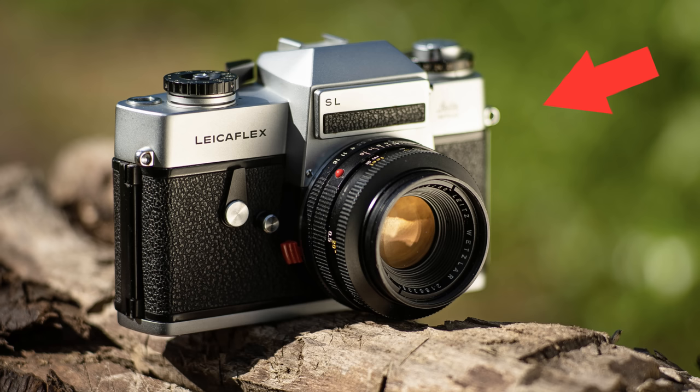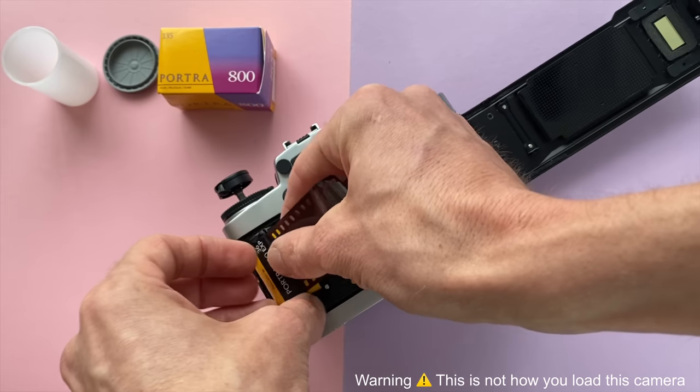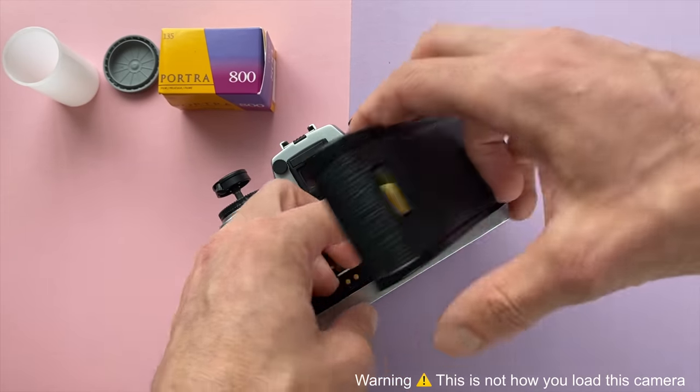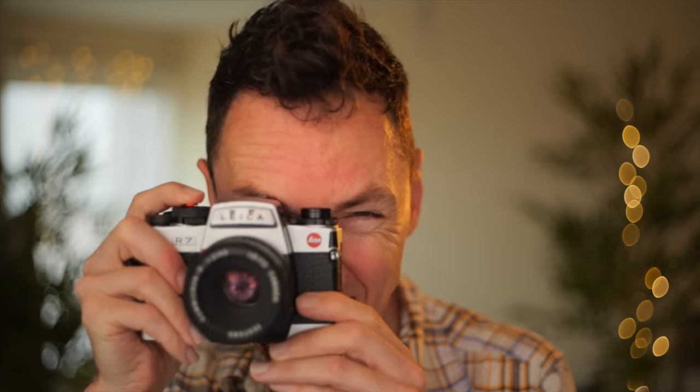You buy yourself a cheap camera from a thrift store — or even the cheapest Leica camera. You pop the back, you lift it up, put your roll of film in, roll it across the back, stick it down the end — 'yeah, that looks about right.' You shut it up, push that down, fire the shutter to advance a couple of times. You're like, 'he said fire the shutter a few times, then you're ready to go.' And then you go out shooting with your friends all day — click, click — 'this is amazing, it feels so nice, it sounds so good.'